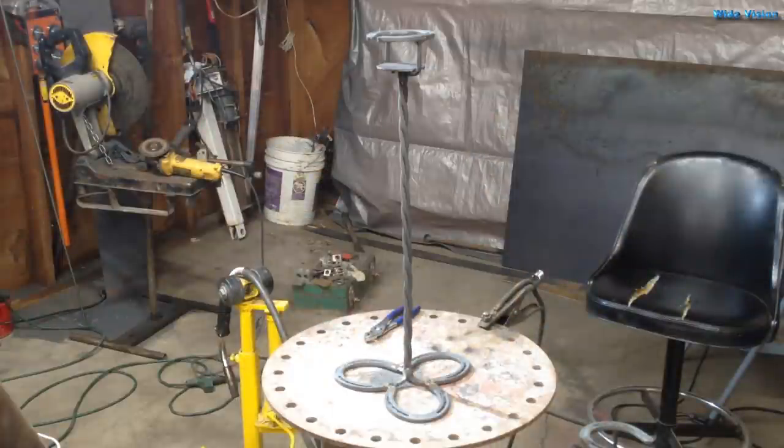And there's the project all welded together. I need to take a file to it and knock off all those little weld berries. I should probably use a TIG welder to do this but I don't have a TIG welder. And then of course we're going to paint it.